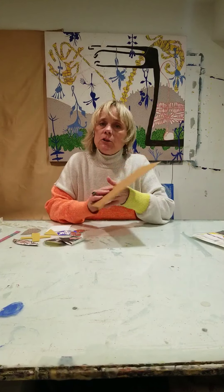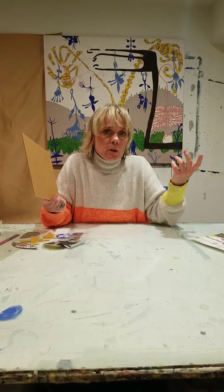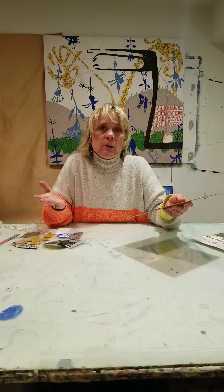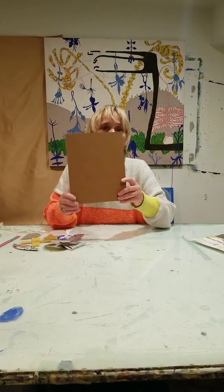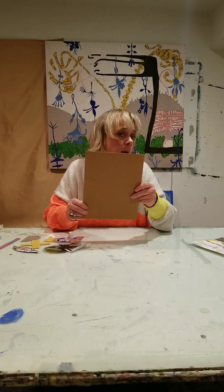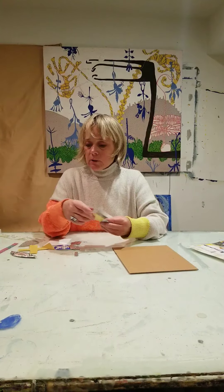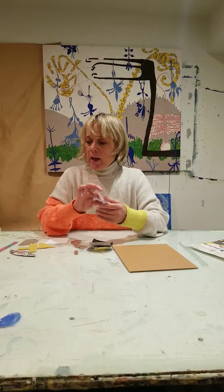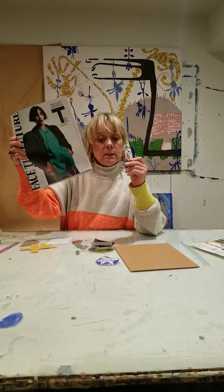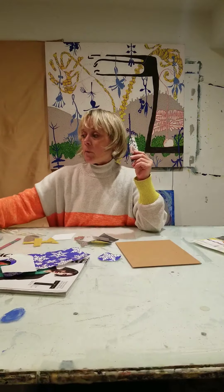I'm encouraging people right now to just find scraps in their house, because it's become really difficult to go to the store — a lot of art supply stores aren't open right now. So look around your house and see what you have. This is just cardboard from the back of a drawing pack, and then I got a bunch of materials: wrapping paper, a collage piece from a magazine, more wrapping paper.